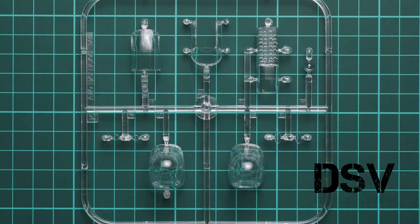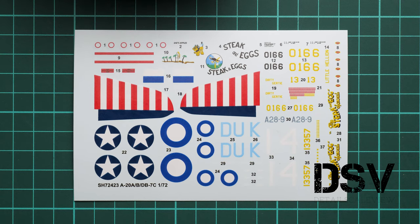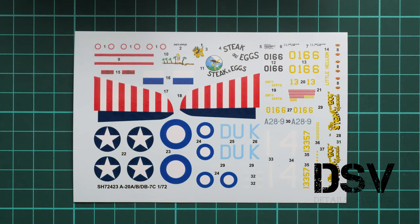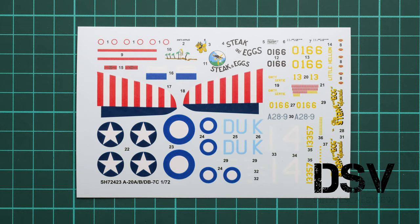Next we have the decals. It's not written where they come from, but printing quality looks quite okay so I don't think you'll have any issues. I'm not sure how many marking options are inside — we'll need to check the assembly manual. Looking at the decal sheet, all decals look completely fine. Surprisingly, there are no cockpit decals, so you'll definitely need aftermarket photo-etch to get a proper cockpit, especially given the large clear section in the nose area.